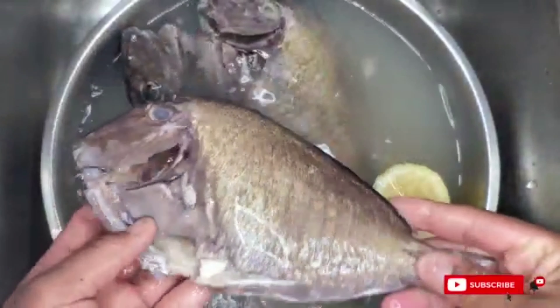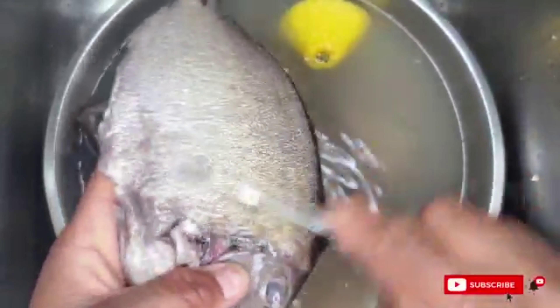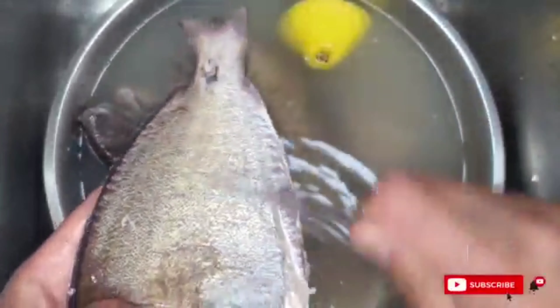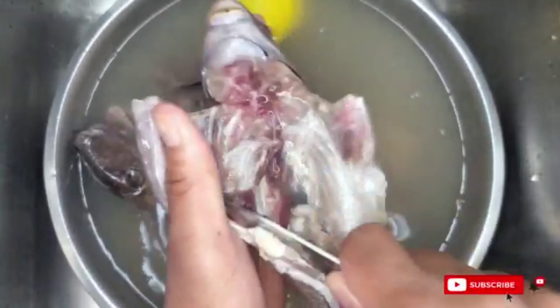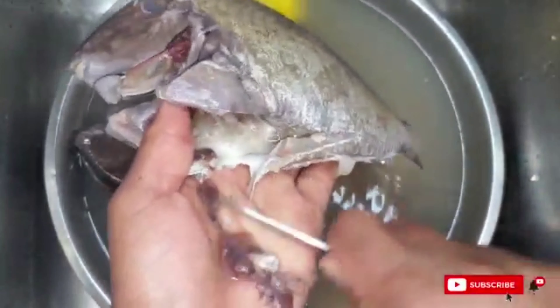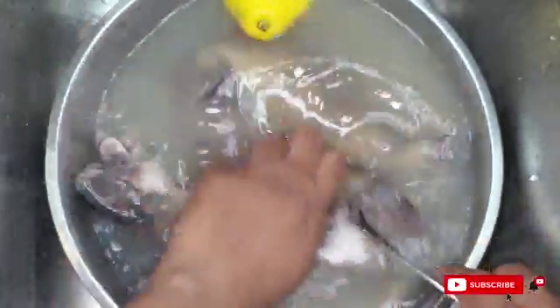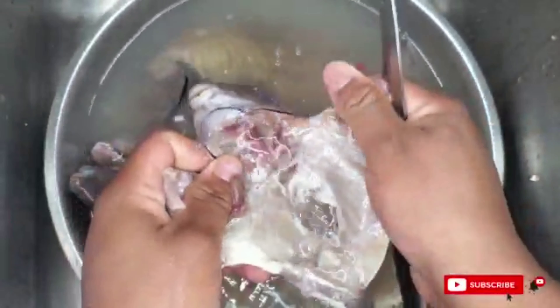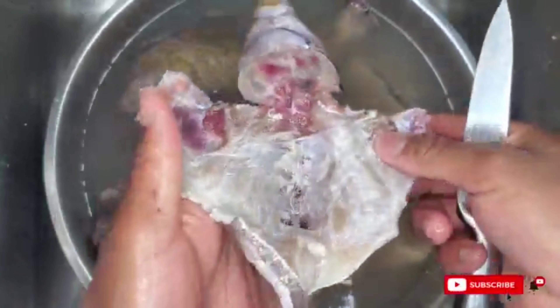First, we'll start off with the fish. It has already been cleaned, but I am going to do more cleaning of it myself because sometimes the guys at the store don't do that great of a job. So I'm going to go back in with my knife, make sure I take off all the scales, wash it with some lemon, and get rid of all that fishiness. Here I am cleaning inside — make sure all of it is gone, as there's some more guts left in. They don't do it as well enough as you would like, so I'm just going to get that nicely cleaned and then we'll move on to preparing our broth.